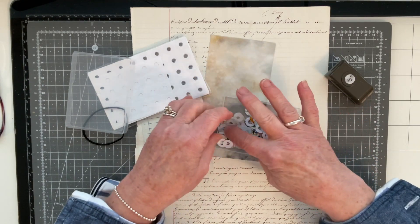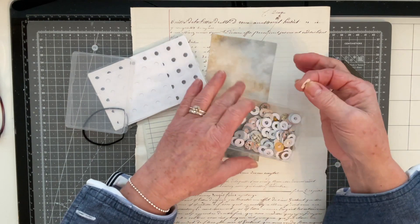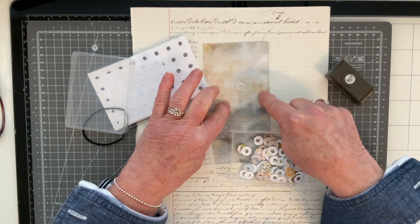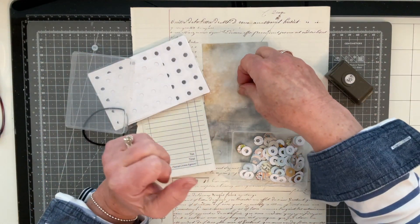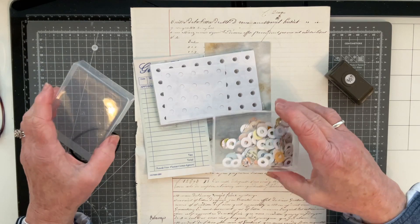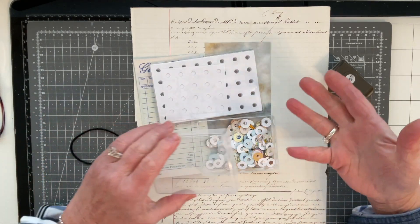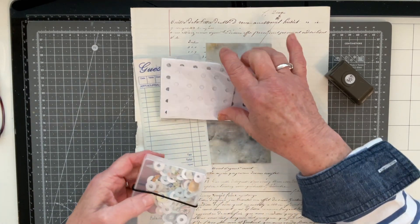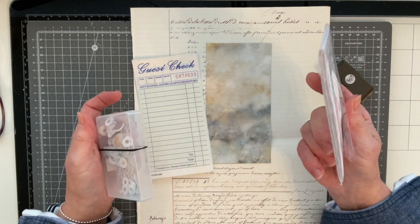I've got one here that is going to match the background for this piece of paper perfectly, and that's what I tend to do. Today I'm going to use either one out of the packet or I'm going to make myself one, and this packet can go back in my stash for another day.